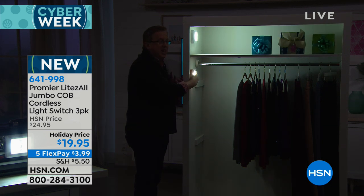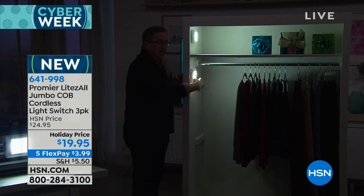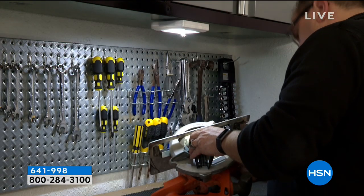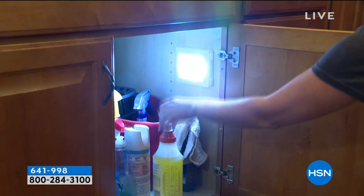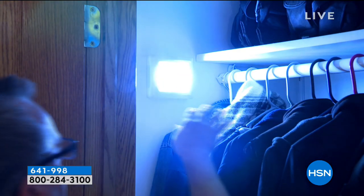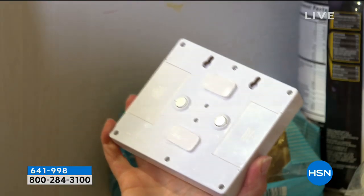Look how easy this is. I installed this in just seconds — peel and stick. Now you've got light where you need it and when you need it the most. There's no wiring, there's no electricians, there's no high electric bills. These are battery powered and they're going to last hour after hour because of the COB technology from Promere. COB LEDs are brighter and last a lot longer — 50,000 hours or more. You'll never, ever have to change a bulb. They give you more light with less electricity.